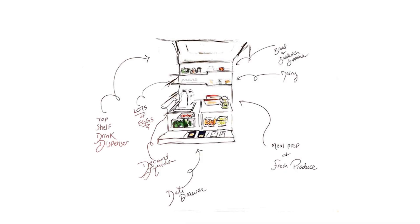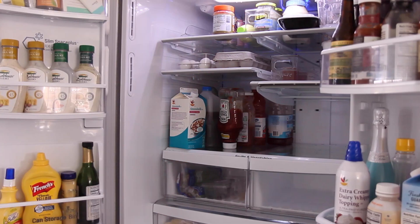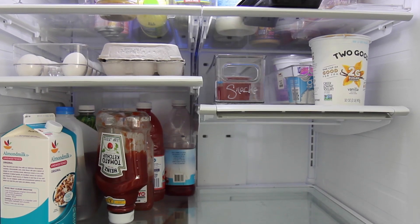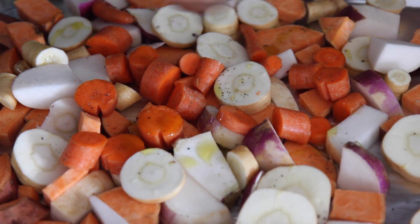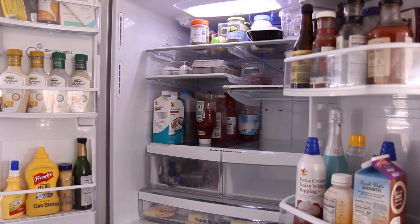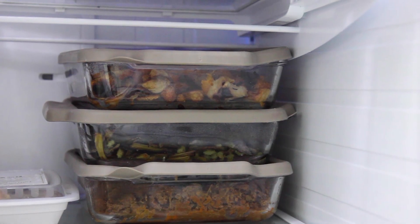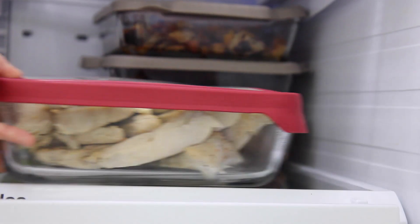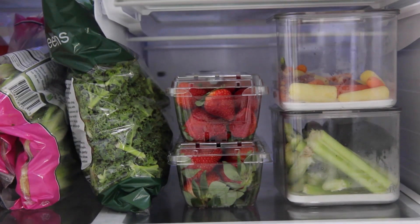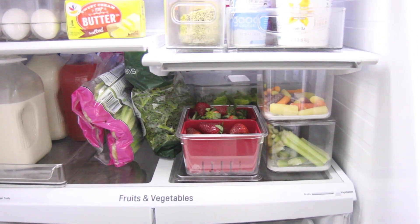Through my sketch, I realized I needed more flexibility for all the produce that we buy and the food that we prep. I needed it to be interchangeable. As much as I want a super aesthetic fridge, flexibility and functionality are essential. When we have a ton of food already prepped, that lower first right-hand shelf is perfect to store everything because it's very large. And if we don't have a ton of food prepped, it can go in the crisper drawers — I wanted to be able to easily interchange these two systems week by week.